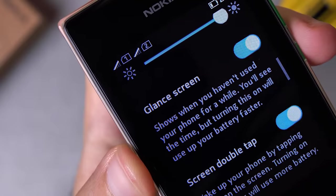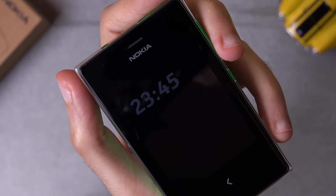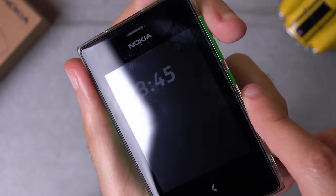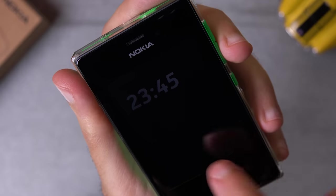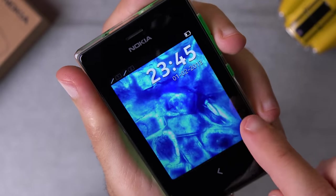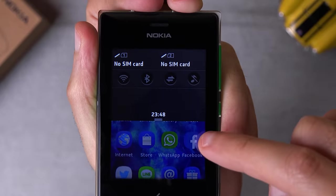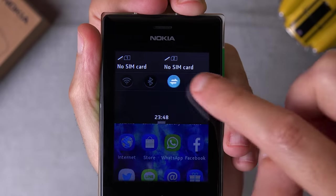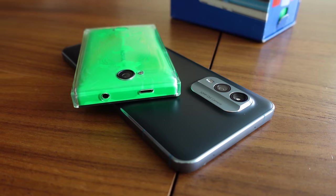The Nokia Asha 503 also has a glance screen. You can see all notifications and the time shown in a very low power mode when the display is supposed to be off — and the mad lads at Nokia implemented this on LCD displays too. You can power on the display by double tapping, though it doesn't work very reliably on my unit. Swiping from the top down reveals all your quick toggle settings: things such as Bluetooth, Wi-Fi, and 3G connectivity. By the way, the Asha 503 was the only device in the Asha lineup with a touchscreen that actually supported 3G, which was its key selling point.